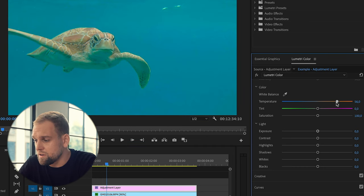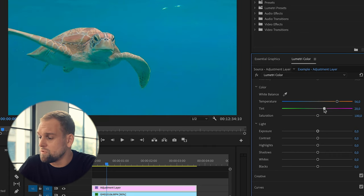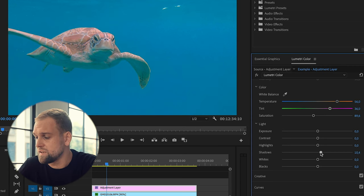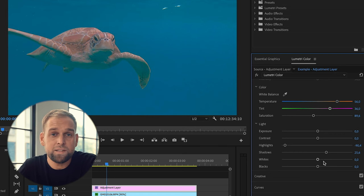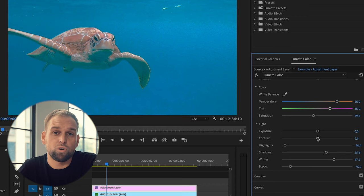That looks already much better but I noticed that things are still a little bit too greenish and feel a little bit off. So all I have to do is modify the green to magenta slider which will bring back a more natural blue hue. Next, I want to bring back more details and restore contrast in the image. What I like to do is first lift up the shadows and decrease the highlights to kind of bring back information in the image, then push up the whites, pull down the blacks and increase the contrast a bit.